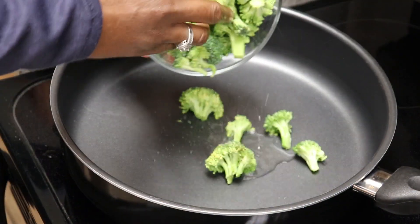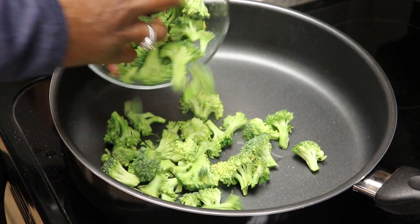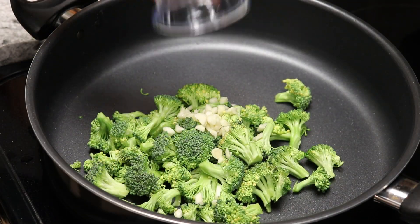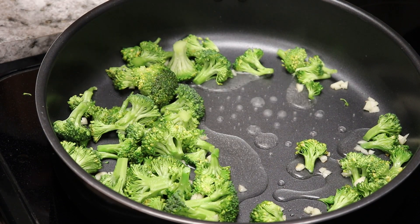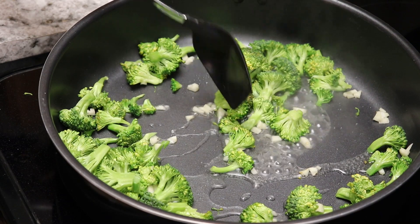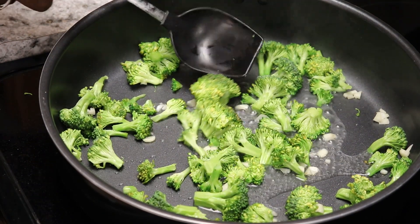Add broccoli and garlic. Add 1/4 cup of water and cover the pan with a lid for 2 minutes.